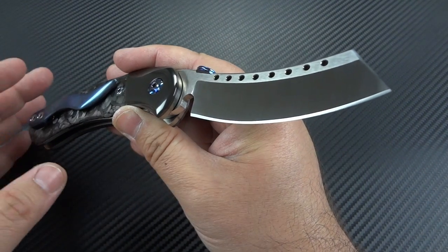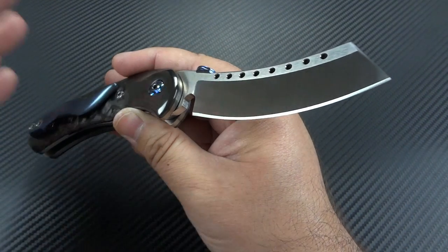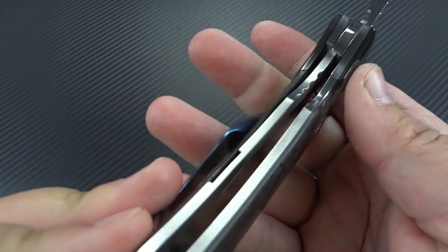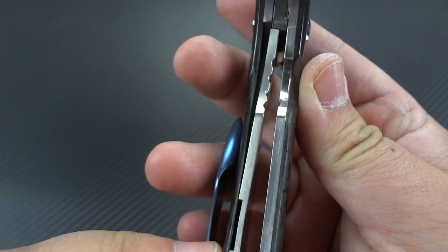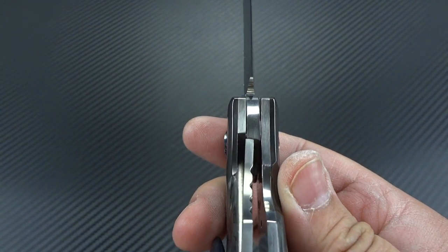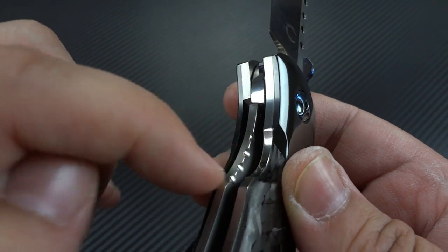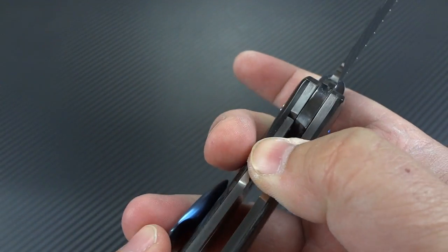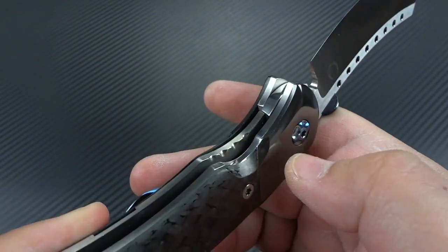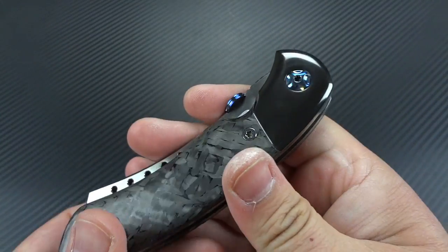It is extremely sharp — extremely, extremely sharp. Look how thick these liners are. All titanium liners, nicely satin finished, very clean, very beautiful. Very solid lockup. The handwork, the filework done here to create the jimping, works perfectly. Very easy to access the lock — I've had zero issues with that.